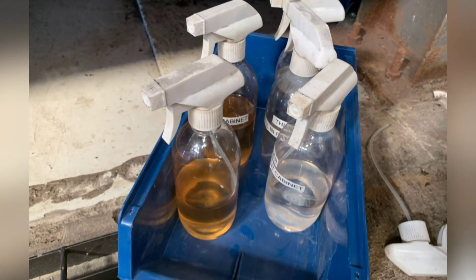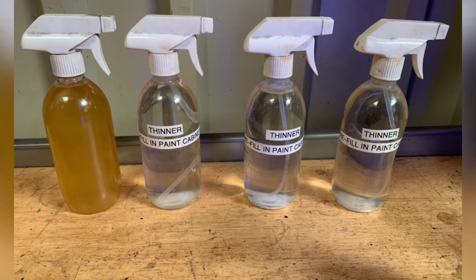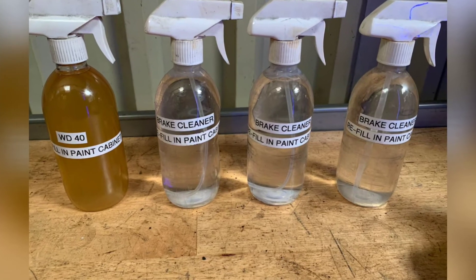Robert improving the cleaning bottles by the lasers — we used to use thinners, now we changed it to brake cleaner, so we changed all the labels and refilled all the bottles.